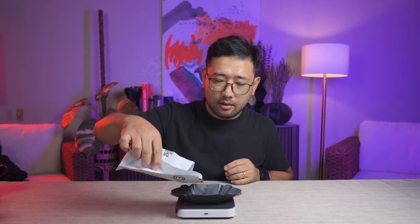We're gonna weigh 15 grams, 26 clicks on the Comandante, 93-degree water. For the first pour, we're gonna do 45 ml — three times our dose of 15 grams. And then we're gonna wait 1 minute and 30 seconds for the bloom.